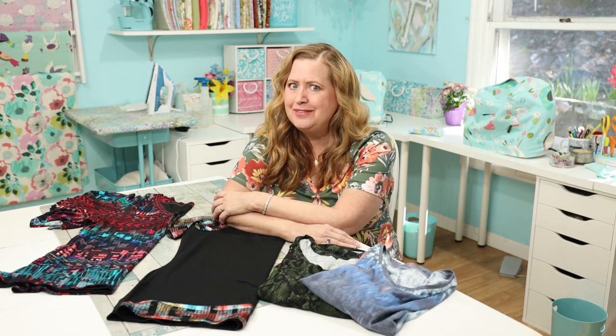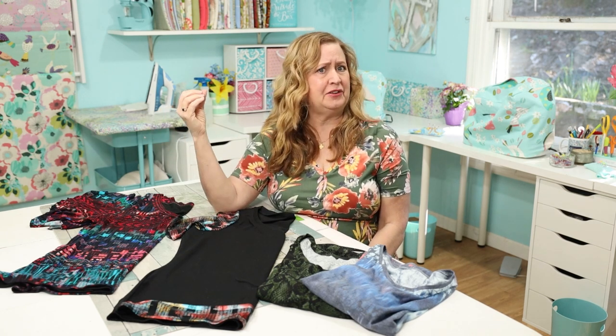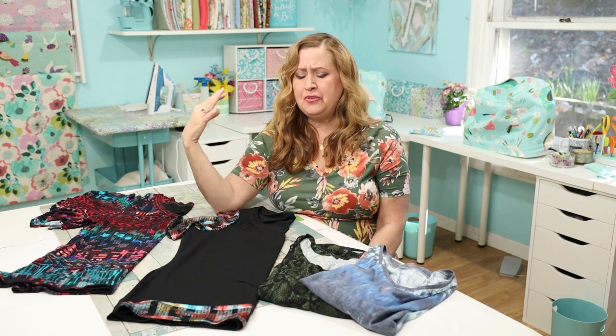Hi, I'm Stephanie. Welcome to my sewing room. Today we're talking t-shirts — let's make them fun, different, and unique. I want to talk about how to take your regular t-shirt pattern and give it a little drama using some of your scraps and unwanted pieces of fabric.